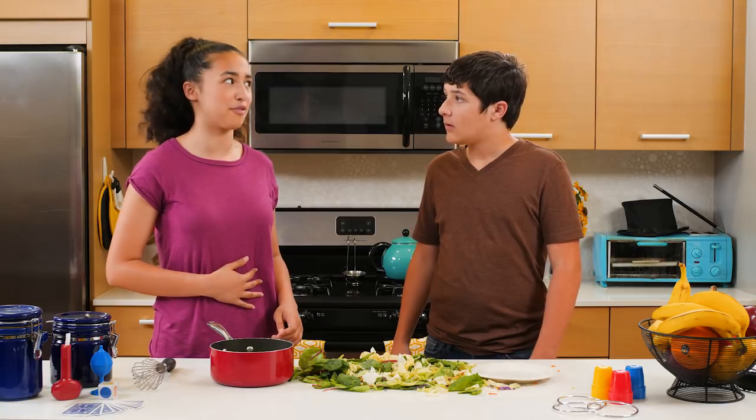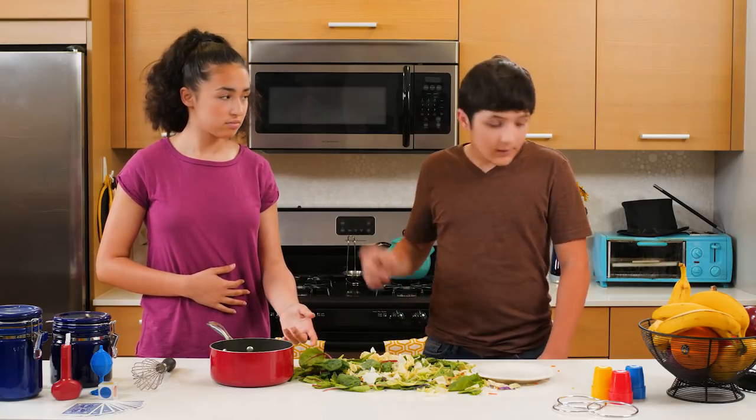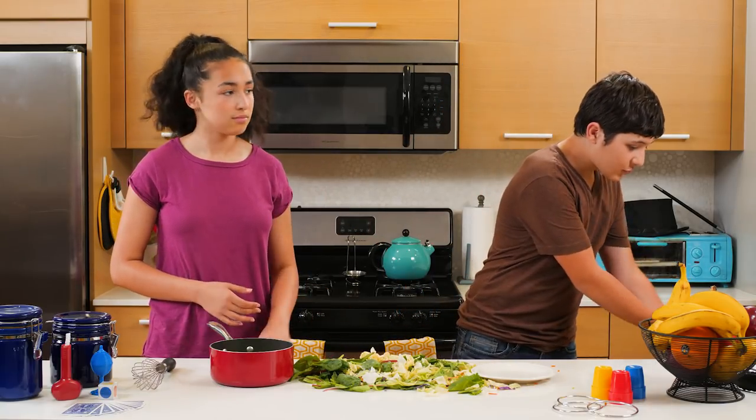Good thing I remember that Transfiguration spell. How long will we be salt and pepper shakers? I'm starving. I'll cook us up something. I just need this index card that I drew an egg on. We both promised to stop eating paper.